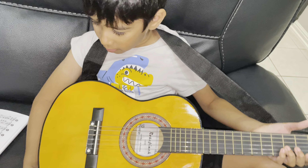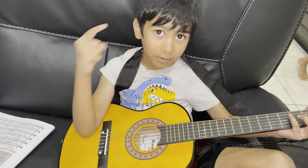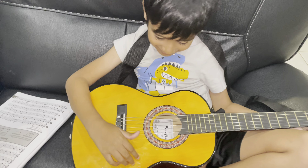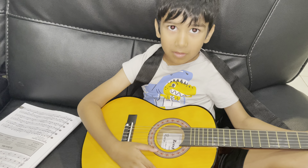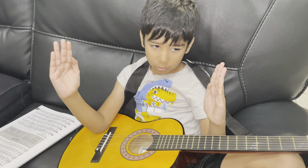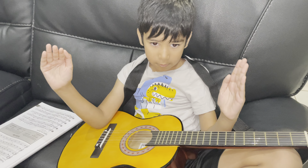Guess how you play it — I'll give you ten seconds. One, two, three, four, five, six, seven, eight, nine, ten. You actually play it like this. It's not two notes together — it's like two quarter notes squished together but not connected, and that makes the eighth note.